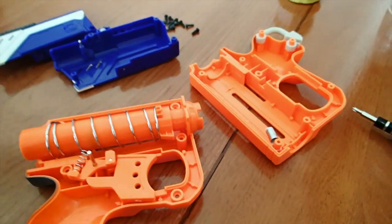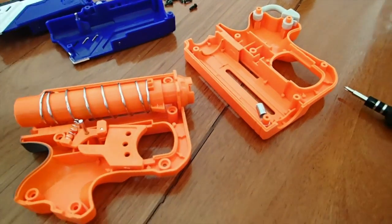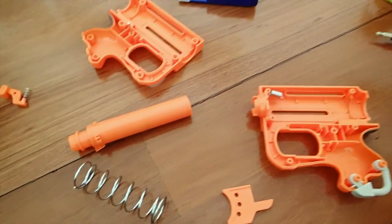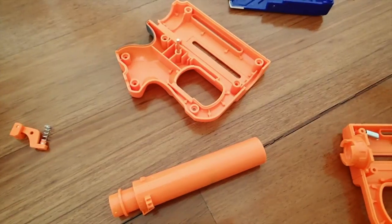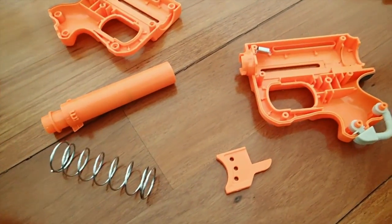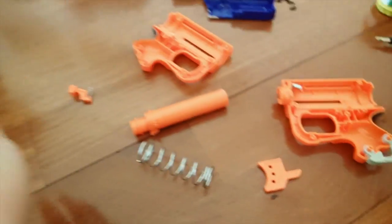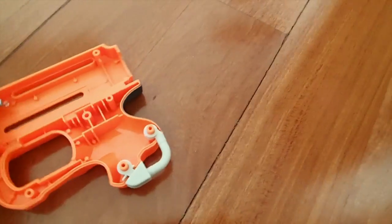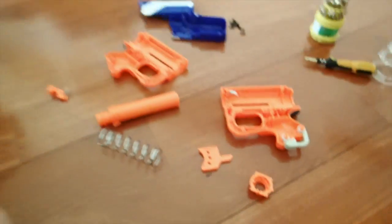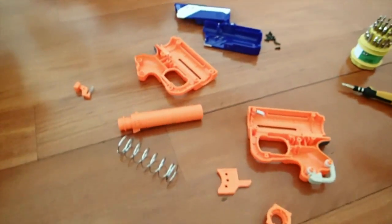Thank you guys for watching, I hope you enjoyed. I might do a video on how to put this back together. I was actually playing with my Nerf gun a little bit more, and as you can see there's actually a bit more of the hole inside that came apart, so I'm going to see if I can try and fix it. But this is really all the components of your Nerf gun right here — all the pieces laid out in front of you.